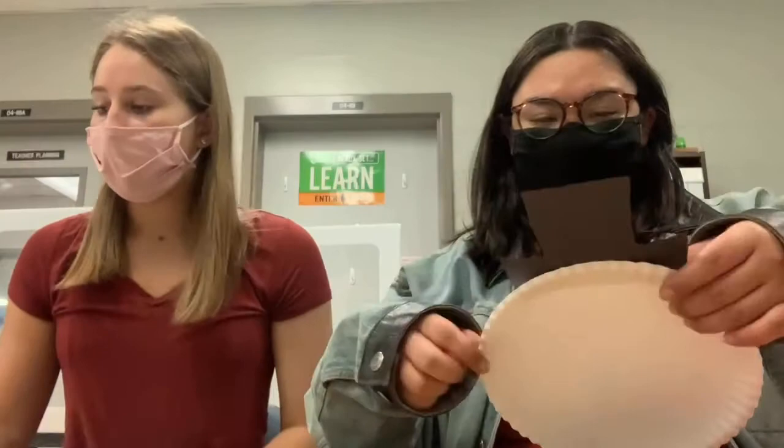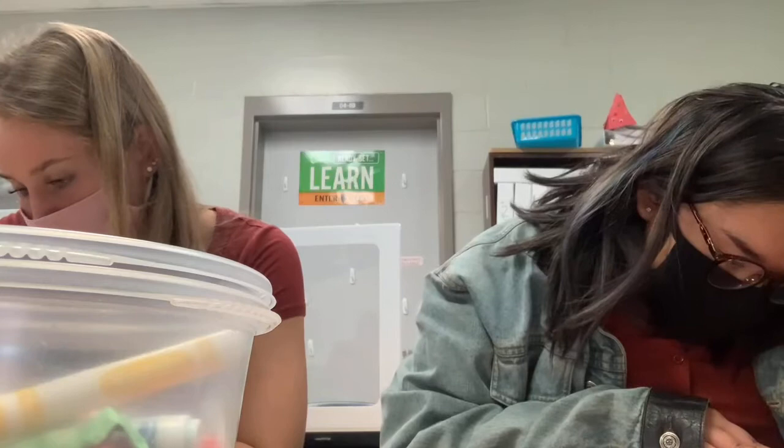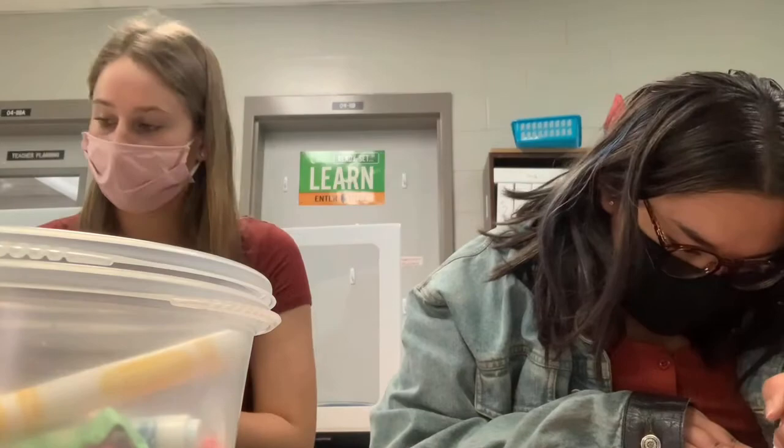Next we're going to take this red piece of paper that you have, and we're going to write 'Countdown to Christmas' on it with whatever marker you want. Now that we have our countdown to Christmas written on our paper, we're going to glue that onto the bottom of the hat.